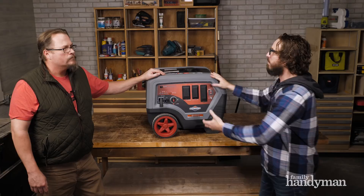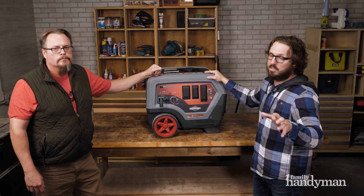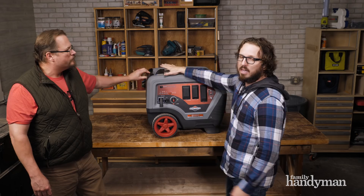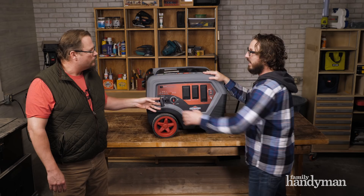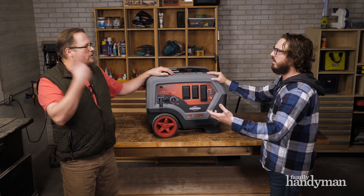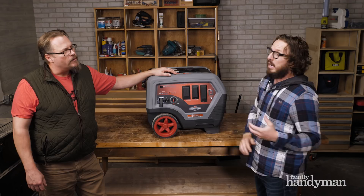This runs at 66 decibels at 25% load. It's got a collapsible handle — just like luggage you'd run through an airport — along with 8-inch caster wheels to get over rugged terrain. This does not have electric start; it has an easy-pull starter, probably about two pulls and it starts. You do lose the weight of the electric start motor, which is a big part of why it's so much lighter, and honestly I'd trade electric start for that weight savings.